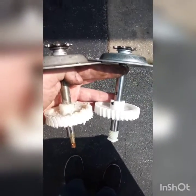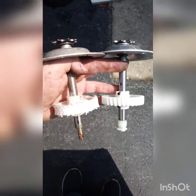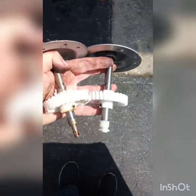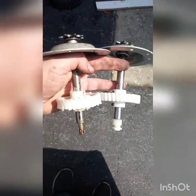As you can see, the old part, the new part — looks like I got the right part though. So we shall see, but got it out. And have a shot.